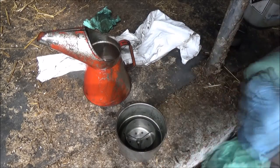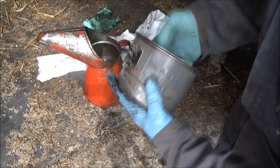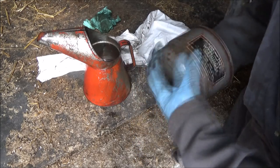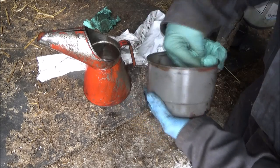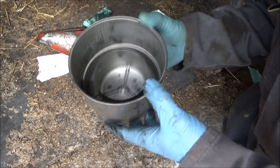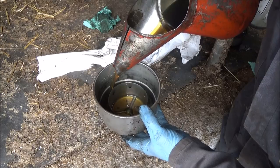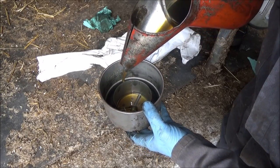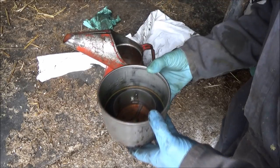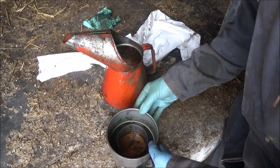I've already given it a wipe round but I'll give it one more. Using rolls of paper we use in the parlour for pulling cows' teats — very good for a lot of other things as well. That's not looking bad now. I've got a line to fill to — I'm going to be very careful to fill exactly to that line, it says fill exactly to the line. There we go. You can see the oil is nice and clean. We're going to put that back on and it should be good.